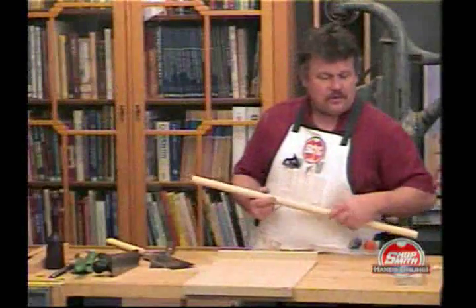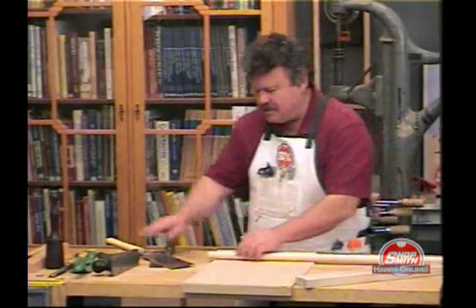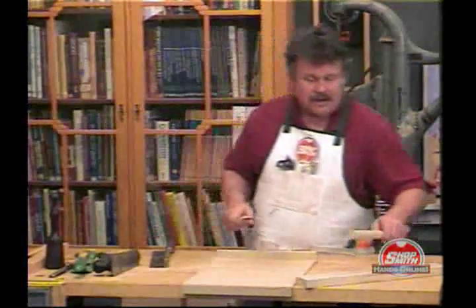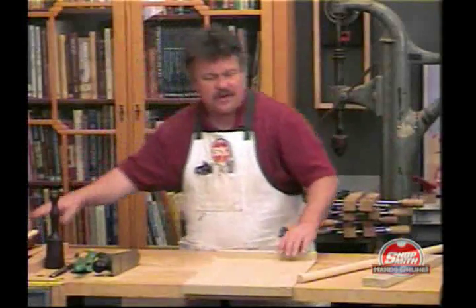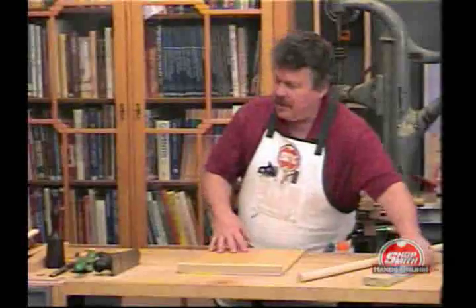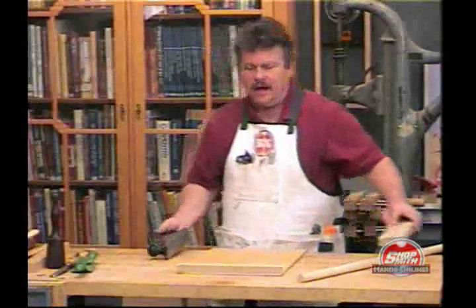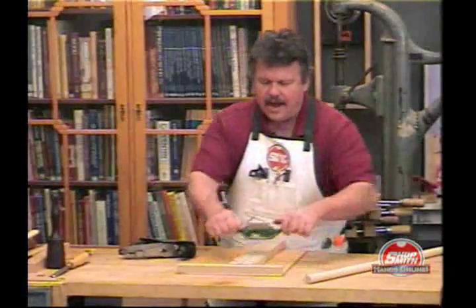The bench stop will hold both square stock and round stock so that you can work on it. It's not good just for sawing — you can do a whole variety of things where you need a stop out there. For example, if you want to do some planing, it will hold the piece while you plane it. You want to do some scraping, it will hold the piece while you do that.